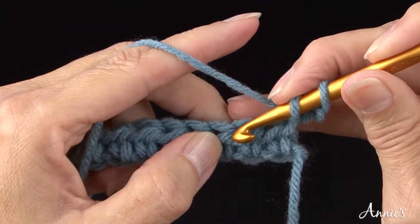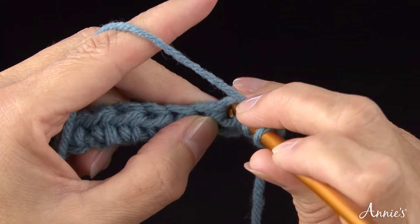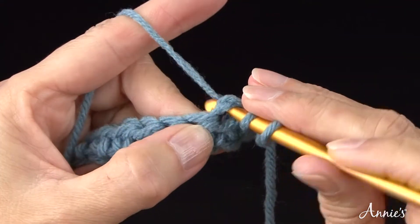Insert the hook, bring the yarn over the crochet hook and draw it through the chain stitch and up onto the working area of the hook.